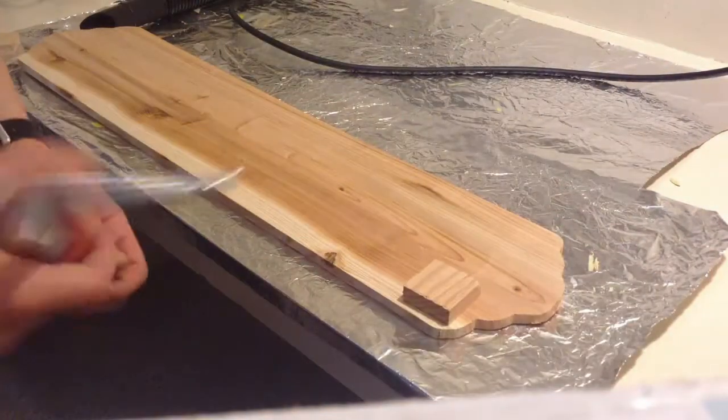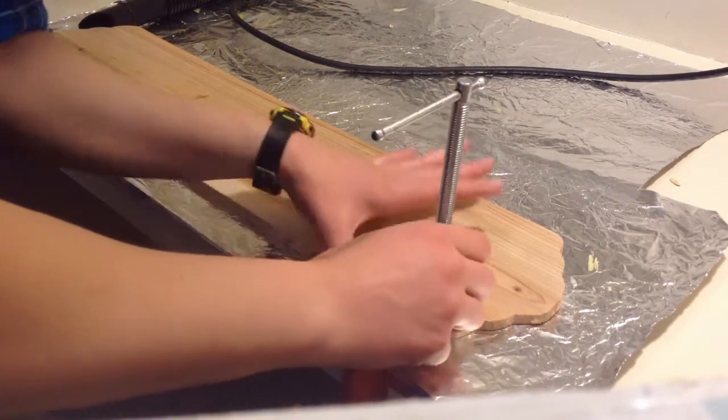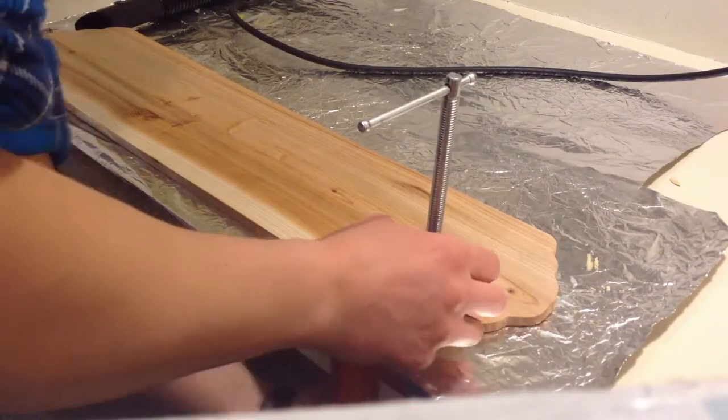Hey guys, what's up? It's Ree. Welcome to my channel. In this video I'm going to show you how I made a decorative river vane piece with variegated resin.